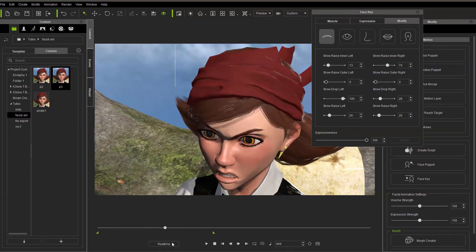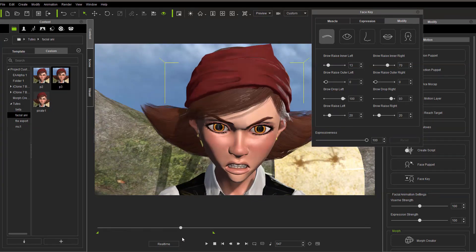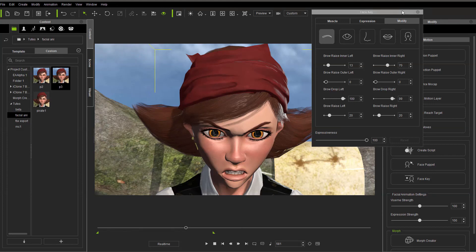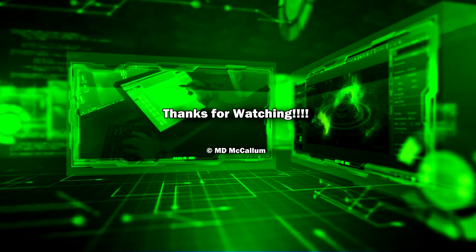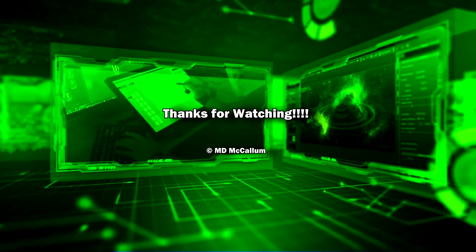And that's just a couple of the system's things. But the new added facial bones are certainly welcome. We'll be right back.